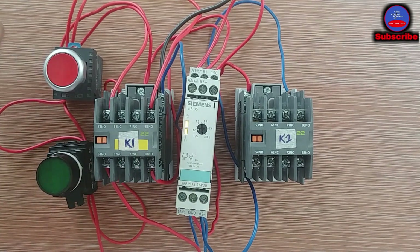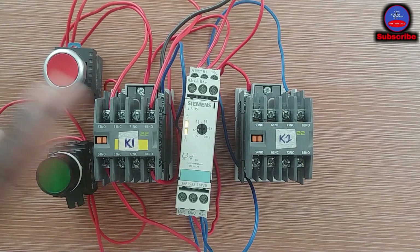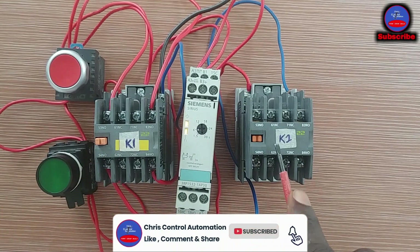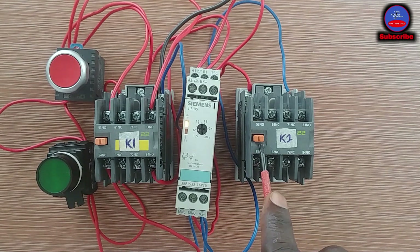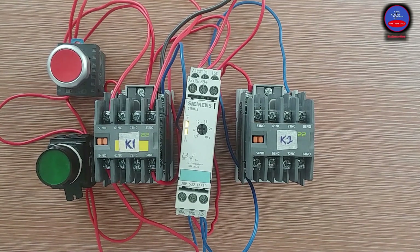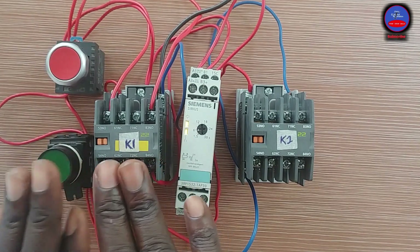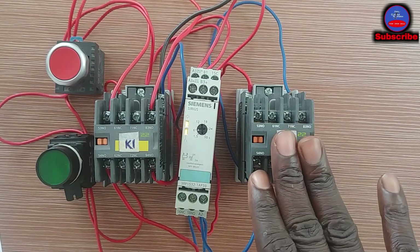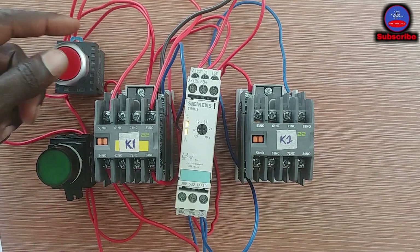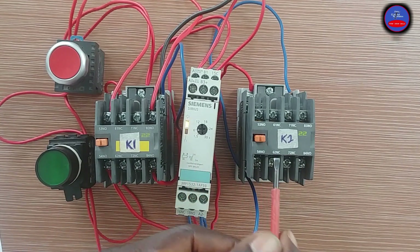Let me press the stop button. When I press stop, K1 will go off but K2 will remain on, and after the set time it goes off. You see — K1 is off, but K2 is still on. After 6 seconds it will go off. Let me start again — they are all energized. Now I press the stop button: K1 goes off, this one remains on. After 6 seconds this one will go off. It is counting — after 6 seconds this light will go off. Yes, it is off now.